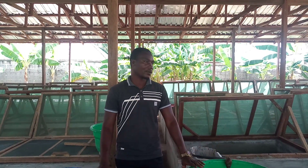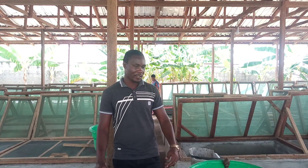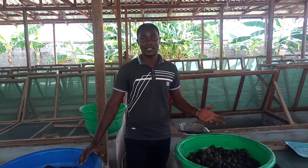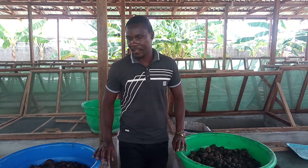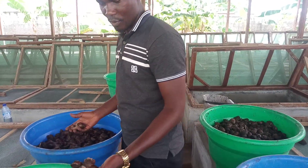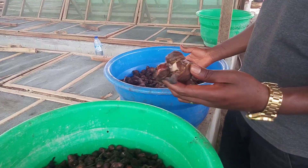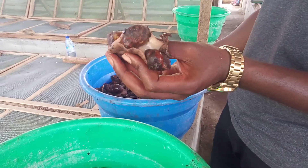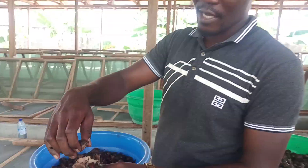Today we are actually bringing out the snails so we can do some sorting for sizes. As is our manner, we usually sort by size — you can see some of them have outgrown others while still in the same pen. You can see one snail carrying two snails in its mouth, which tells you the difference in size, and that's why we've done the sorting.